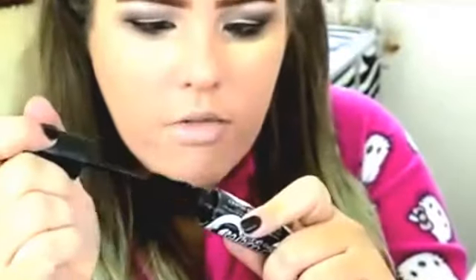My Rimmel Scandalised Retro Glam Mascara. Sorry about my fake tan. I'm going to put a ton on my lower lashes.